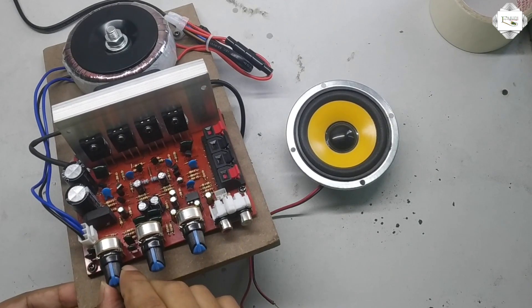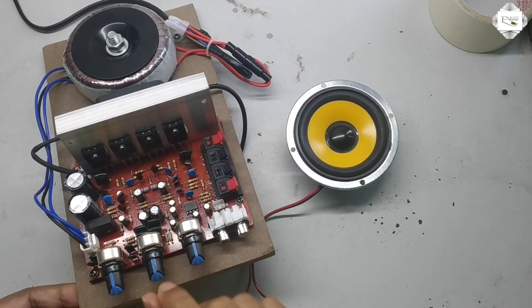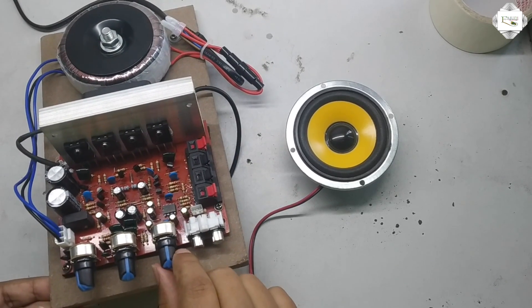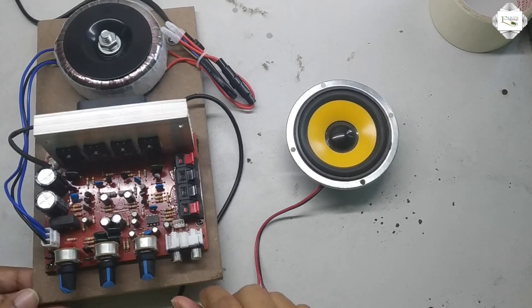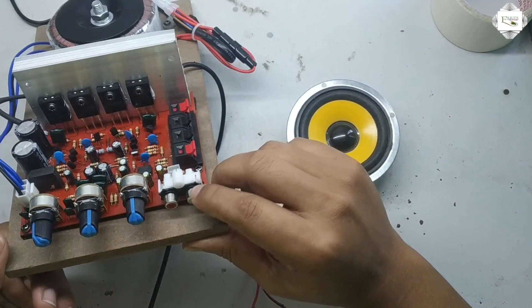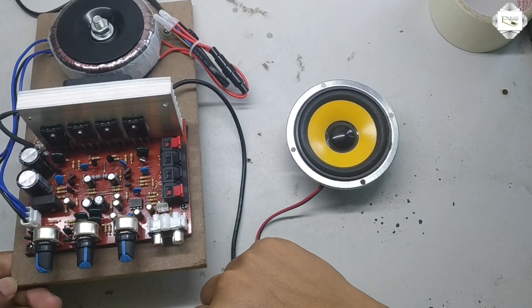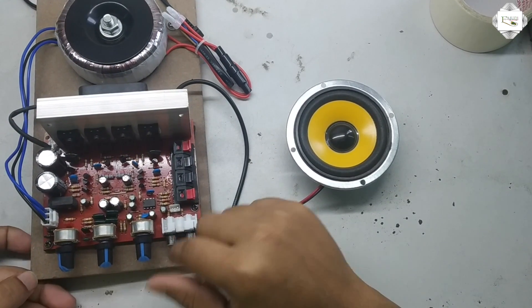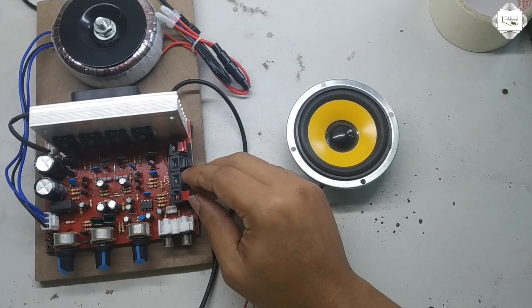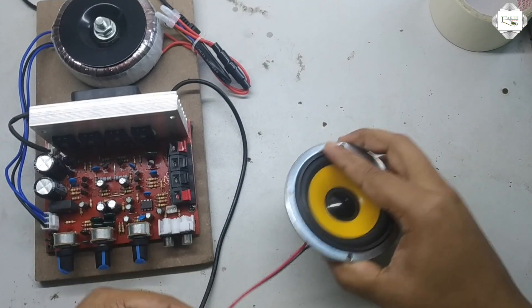The first variable resistor is used for tone. The transistor terminals are: the first is tone, the middle term is base, and the third is master volume. Another terminal is audio input — it has two jacks for audio input. And this is the speaker output; we can connect two speakers here, but now I have connected just one.